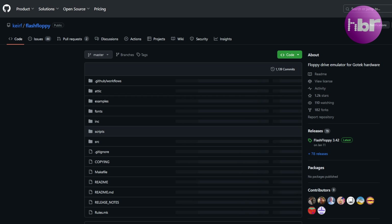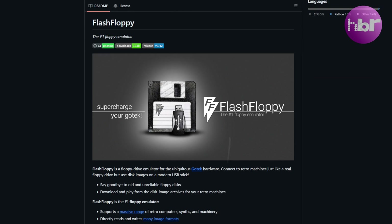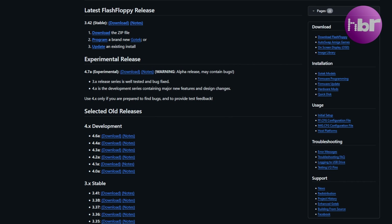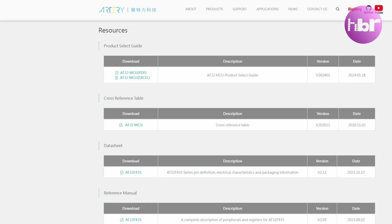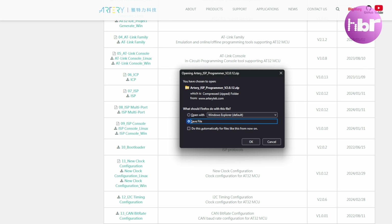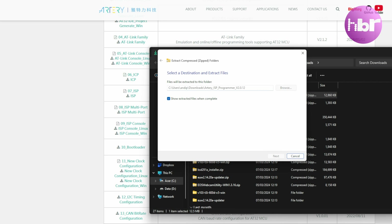Go to the GitHub page of Flash Floppy and look in the releases section on the right-hand side. Download the latest zip file for Flash Floppy, then scroll down to the section about downloading Flash Floppy. We're effectively programming it from the start, so place a jumper over J3. You'll need to download the drivers and software — you'll need ISP, which is in-system programming. Unzip the Artery software, which includes the driver you'll need to install before you can connect to the GoTek drive.